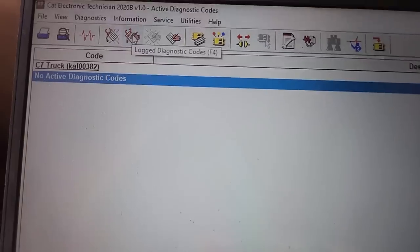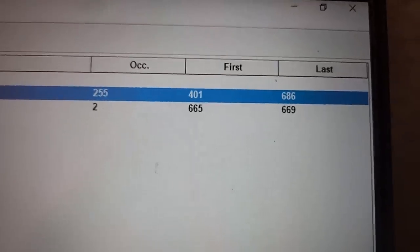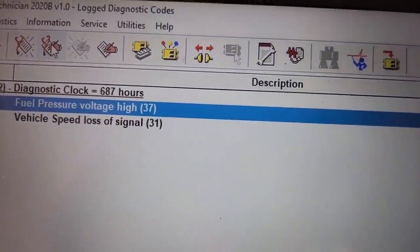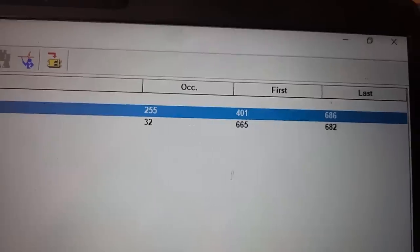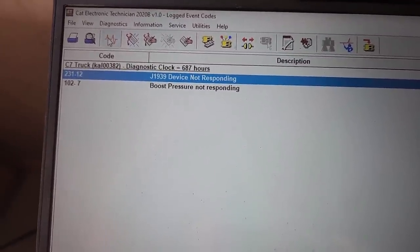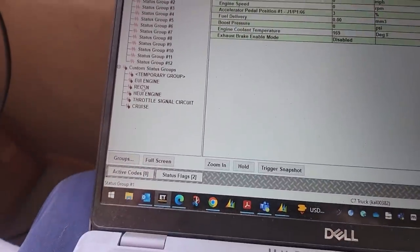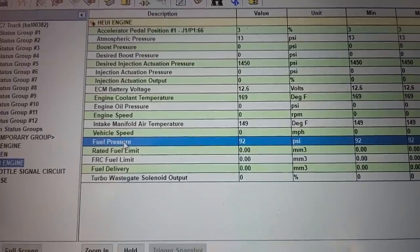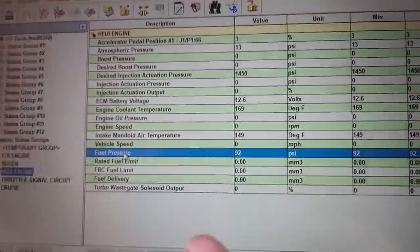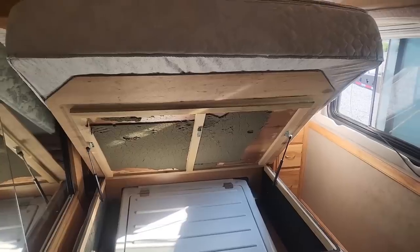One thing I noticed while looking at the codes was the KAL serial number is in lowercase. CAT never puts them in lowercase, which means someone has most likely either replaced the CCM or reprogrammed it. That's a pet peeve of mine because it's supposed to be uppercase. Notice it also has this fuel pressure voltage high fault. Apparently, they'd taken it to a Freightliner dealer and they'd said you need a new fuel pressure sensor. We need to look at that before we verify. It also has a boost pressure not responding fault. A J19 device not responding is fairly common and not really something you can usually fix, so primarily we want to take care of the fuel pressure one first.